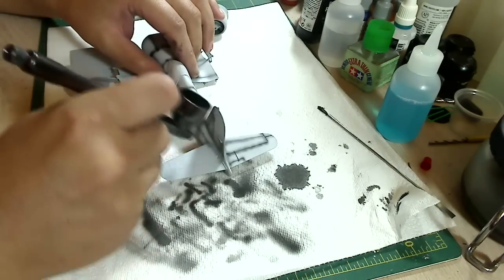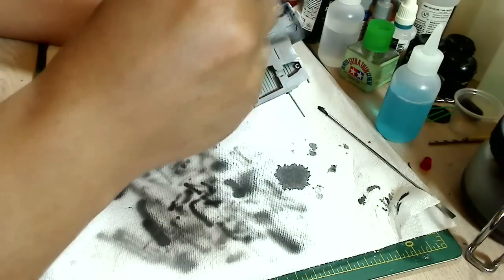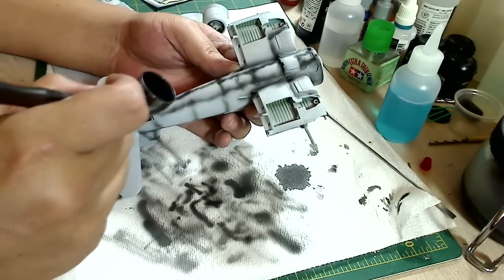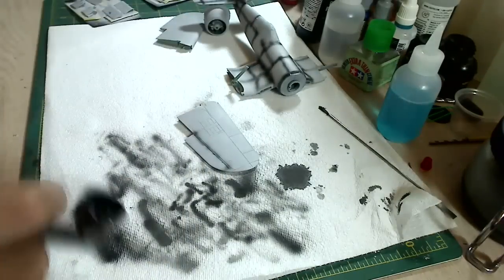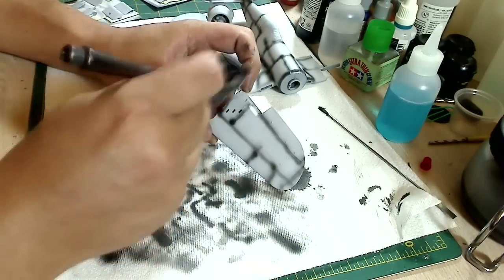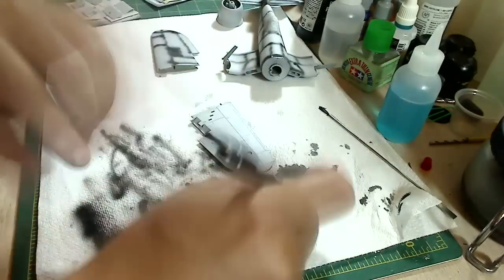Now when you're doing pre-shading lines, it should not be perfectly straight. It's okay to have it a little wiggly, a little off. It shouldn't be perfect because in real life, the panel lines you're seeing on the paint and the way it weathers on the plane - it's not perfect. It's not supposed to be perfect. So just remember that. You don't have to have exact thin straight lines when you're doing pre-shading lines.